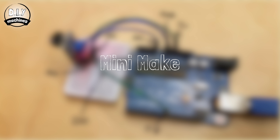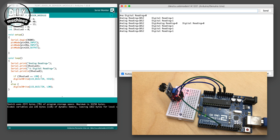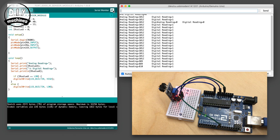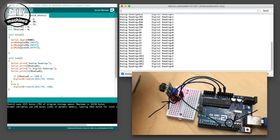This mini make will demonstrate both the analogue and digital pins. Assemble the circuit as shown and then upload the code provided in the link below to your Arduino Uno. Open the serial monitor and watch what happens as you move a reflective object closer to the sensor. The serial monitor is printing out the reading from the analogue sensor. The onboard LEDs on both the Arduino board and the sensor board are showing the state of the reading from the digital pin.